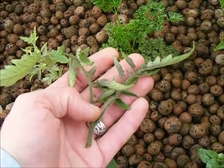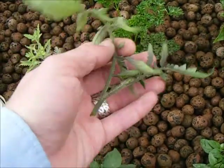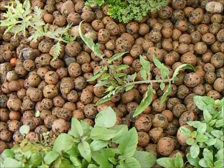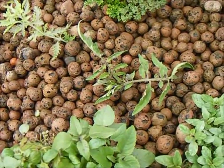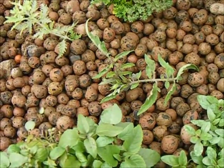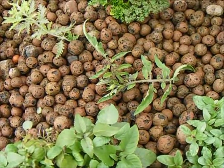Then, much like any other cutting or clone, I'll just insert it into the bed and let nature do the rest. The only thing to worry about is making sure the stem is, in fact, below the high-water line, so that the roots can form in the fluctuation of the wet and the dry.